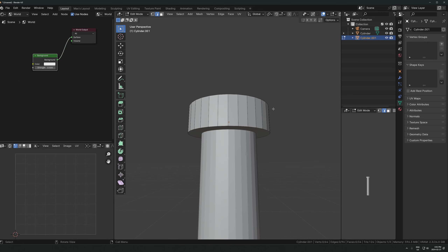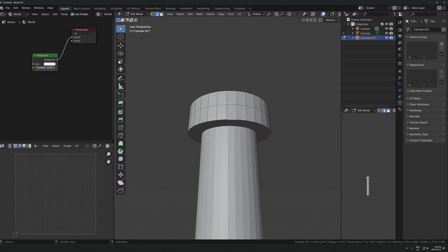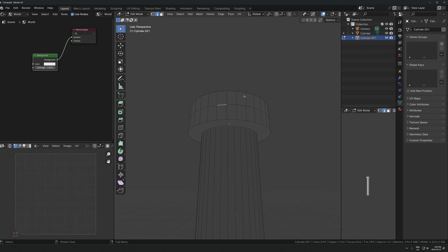One thing I'm going to be doing a lot is selecting edges. I'm in edge select mode up here, so when I click around it's going to be selecting the edges of the mesh. To select a row of edges - you probably know this but just in case - hold Alt and click one of the edges, and that will select a row of edges all the way around. I'm going to be doing that a lot so you need to know that.